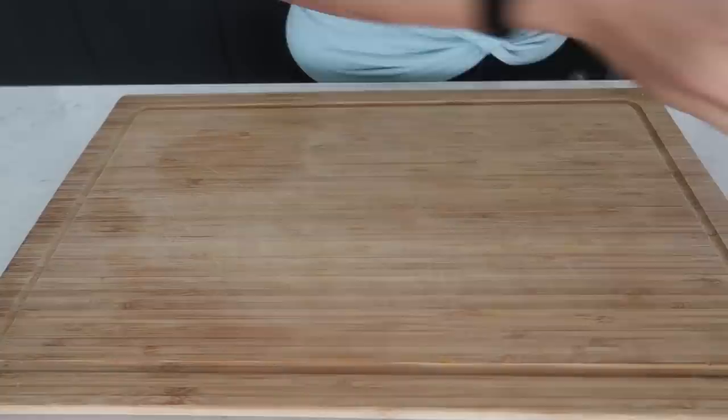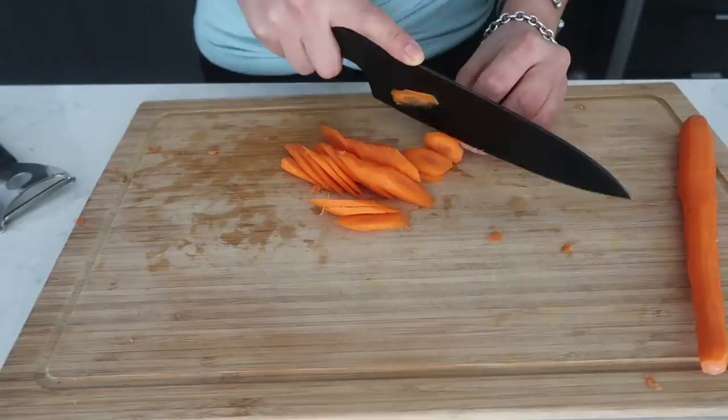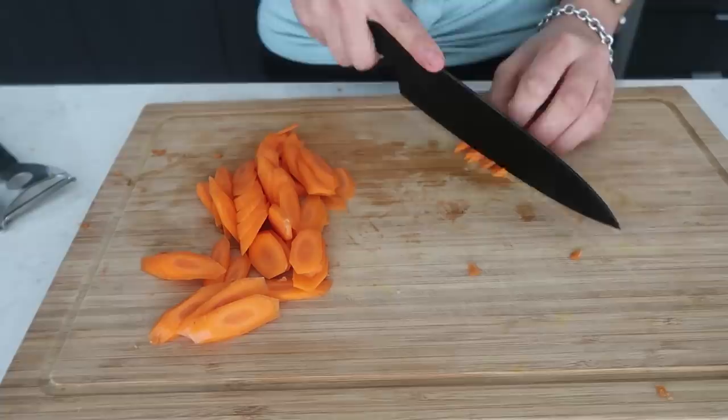The second ingredient is some carrots — I'm using two medium-sized carrots. We're going to peel them and then dice them as finely as possible, basically into very very small pieces. If you don't want to chop the carrots by hand, you can stick them in a food processor to get them into tiny tiny pieces.